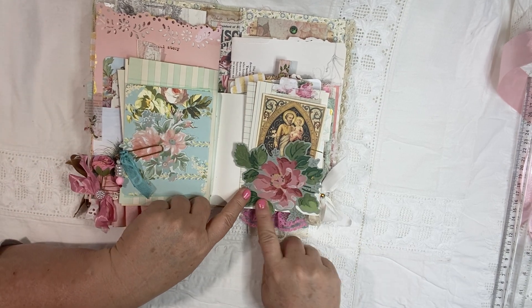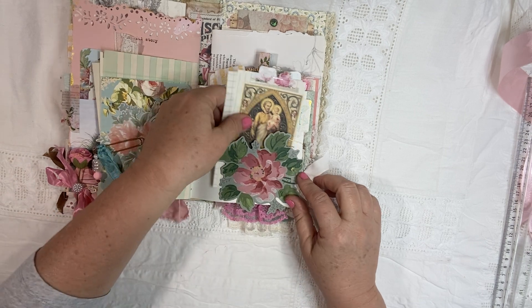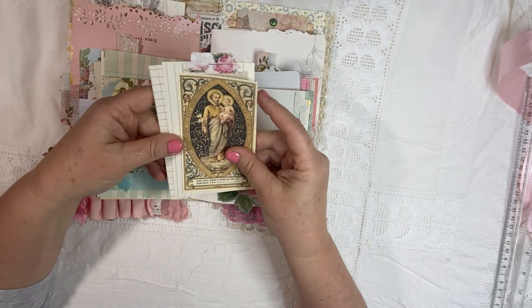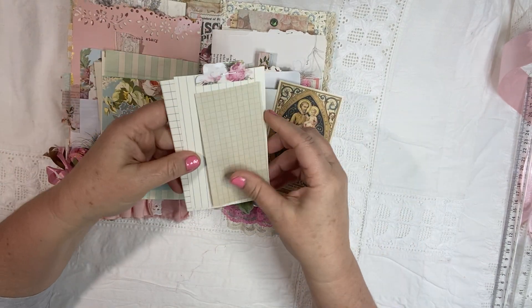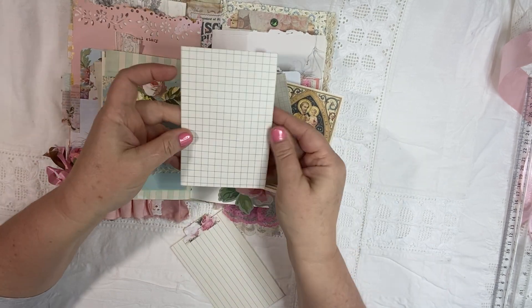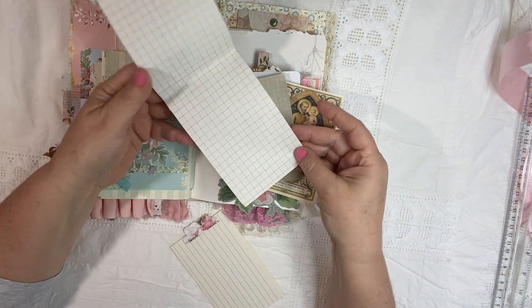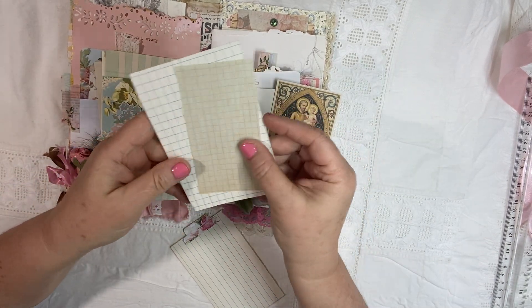Over here you can see I made a pocket — I just put two little teeny tiny staples right here. And then inside the pocket I gave you St. Joseph, which I love putting in my books. Some fun graph paper — two different kinds. I like this larger one, and then I have this vintage one. I just think they look really cool together.